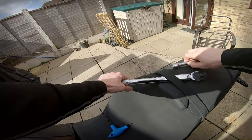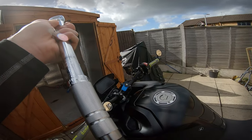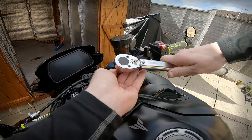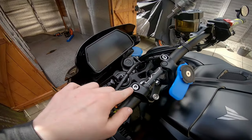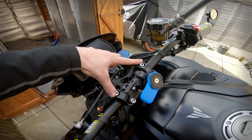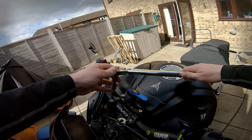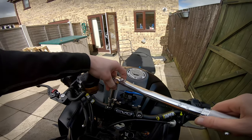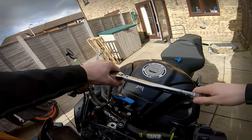Now we've done that, I'm just going to tighten the handlebar bolts down to 22 Newton metres. Really simple install. I would recommend that anything marked with a dot in engineering terms means those need to be torqued down first. Those are already torqued up, so that's fine and we can carry on.